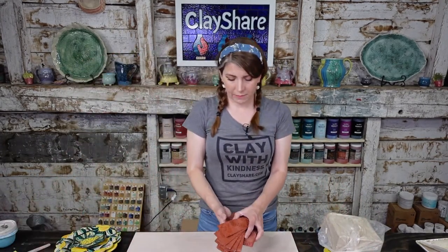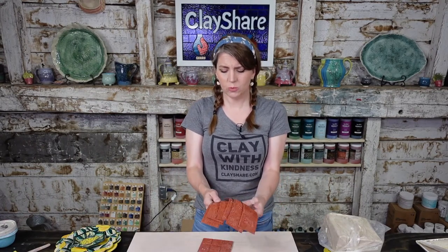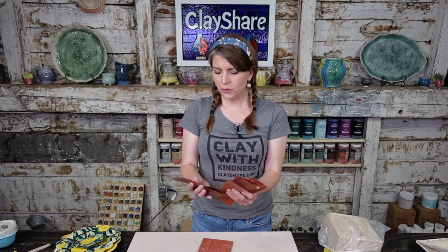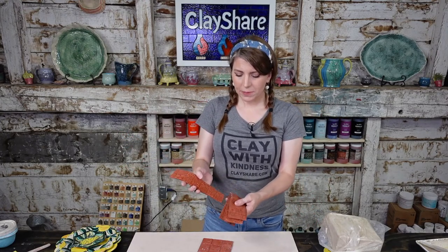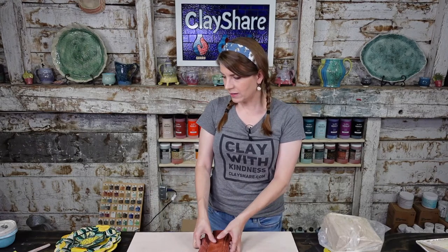Want to make some plates? The SAX texture mats are probably cheaper than rolling pins. I think a pack was about $25. I love to quilt on clay, so these are a great way to use a bunch of them — roll texture on one section and still play with different textures on the others.